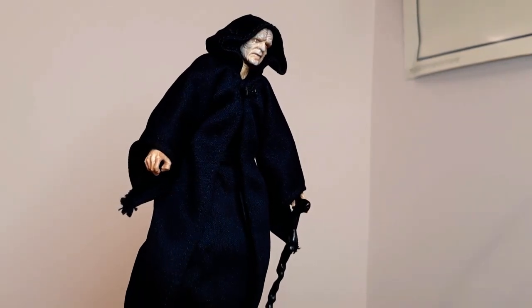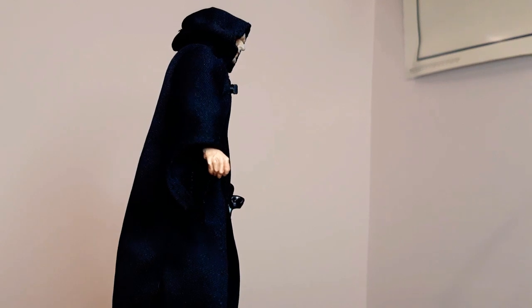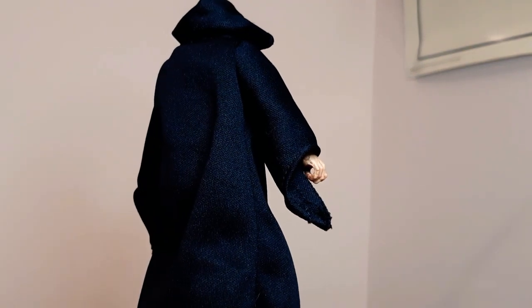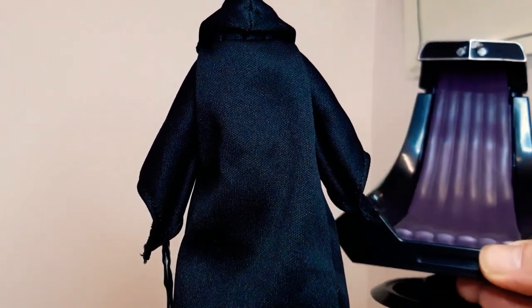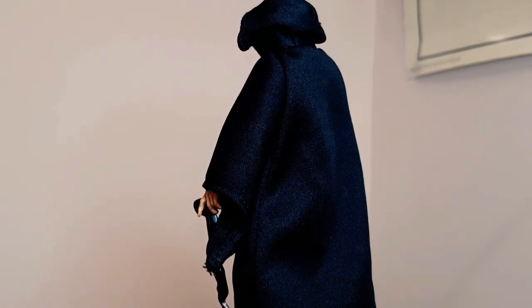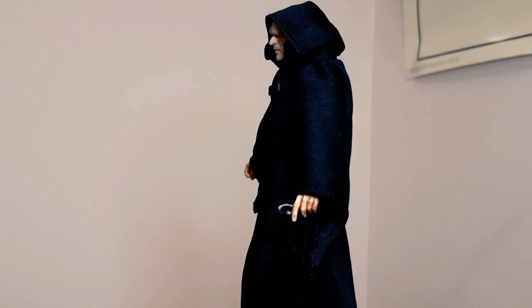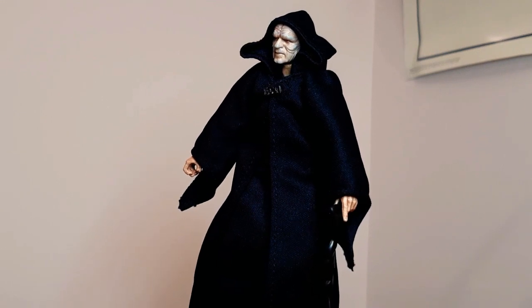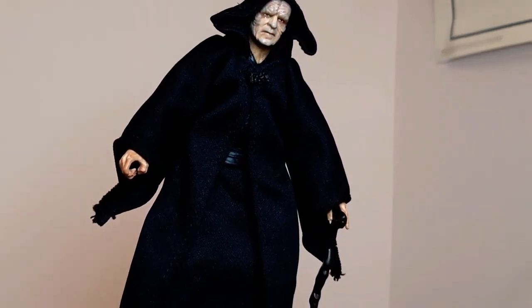Next up is Emperor Palpatine from Return of the Jedi. Awesome set — this guy was an Amazon exclusive. It came with so much: the lightning hands, two other faces. I do have the throne on the shelf at the moment, which is pretty neat with some good detail. As he comes around you'll see a bit more as well. Very, very impressed with the job they did with him. They fixed all the errors from previous releases and ticked all the boxes with this one. And that evil face — that is awesome.